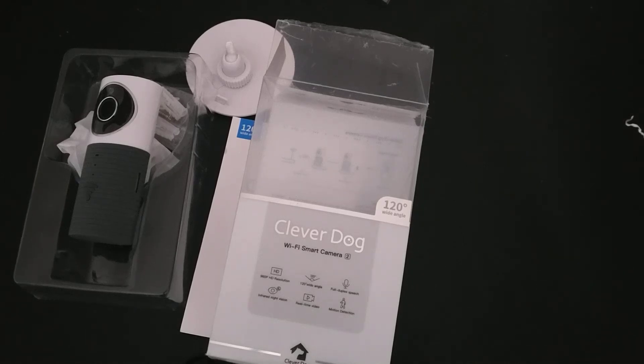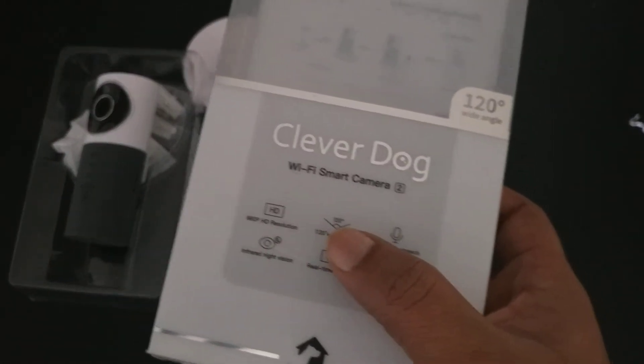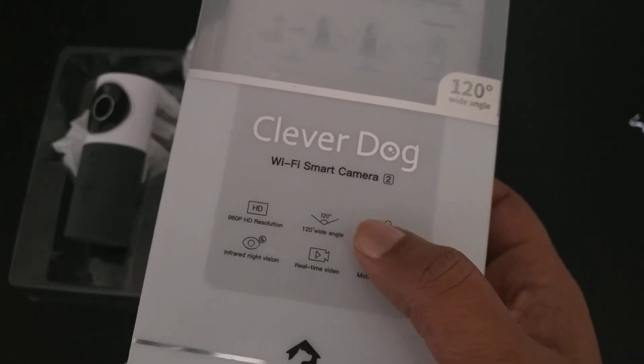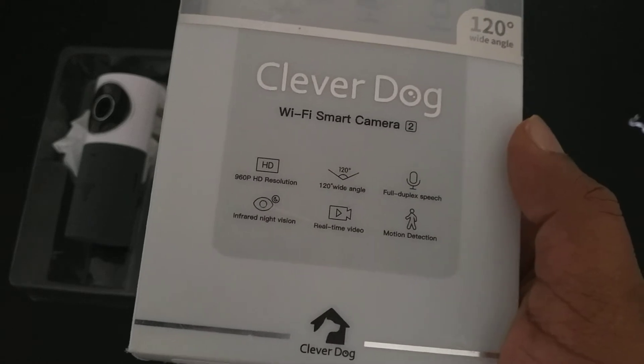Hi everyone, welcome to Cool Products. Today I will be reviewing the Clover Dog Wi-Fi smart camera. This camera can be used as a baby monitor or as a security camera at your home. It is manufactured by the brand Clover Dog and comes with 960p HD resolution, full duplex, a 120-degree viewing angle, infrared night vision, real-time video, and motion detection.